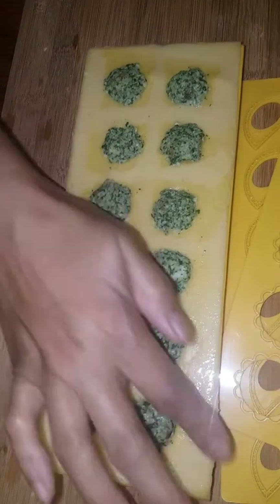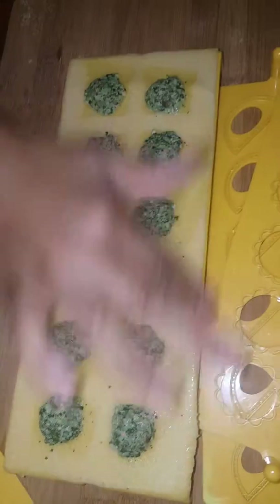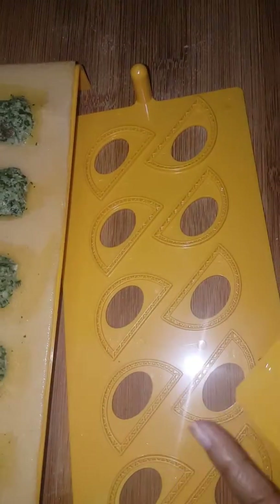We've already done it for you. Then you choose the plate that you want. It's really awesome because the Pasta Pal comes with different plates — you can choose what you want. This one's a pierogi plate; we're going to use this plate today.